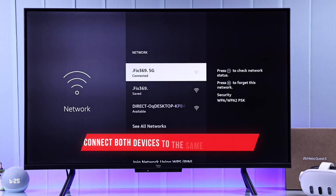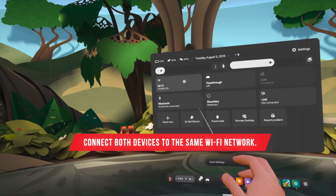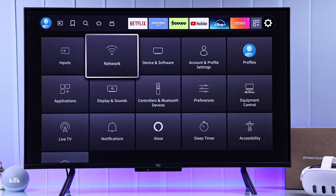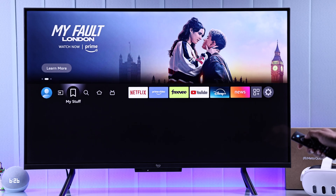First of all, make sure both your Fire TV and your MetaQuest 3 are on the same Wi-Fi. Now, as your Fire TV doesn't support Miracast, which your MetaQuest 3 uses, you'll simply need to install an app on your Fire TV and it works without any issues.